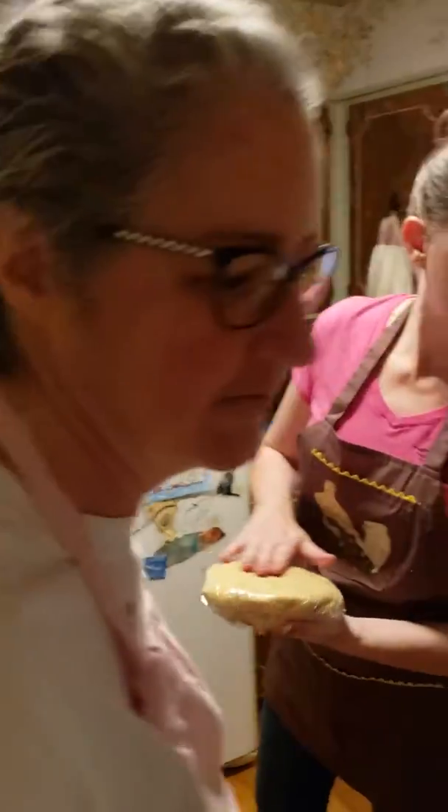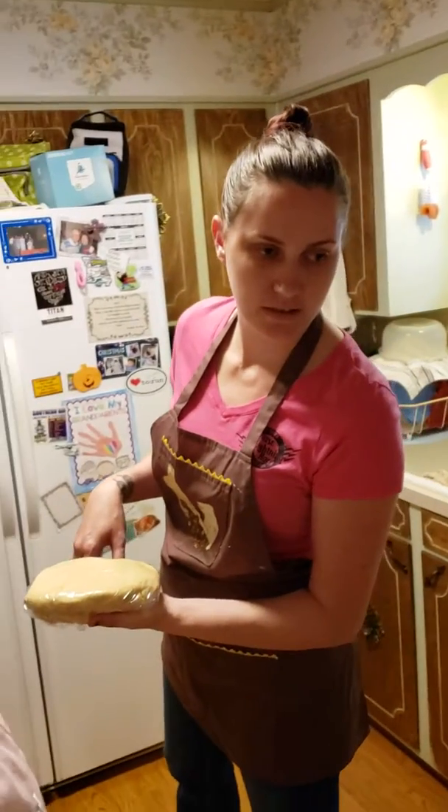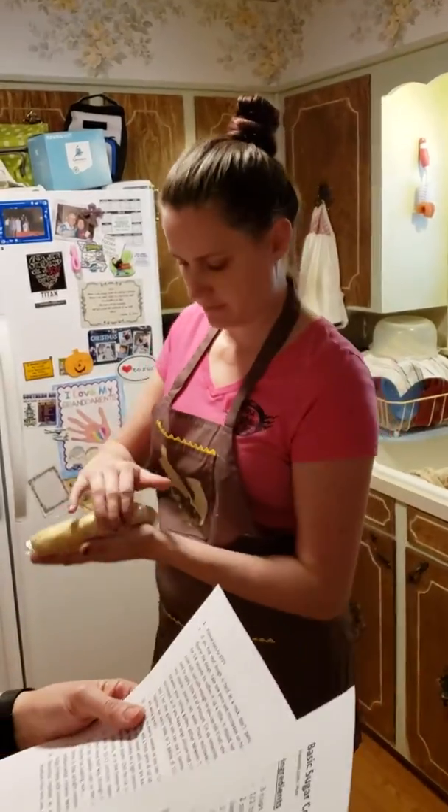Oh, it's a freezer. Refrigerate. But if we're doing it next weekend... No, I don't think we have to freeze it. It should keep for a week.